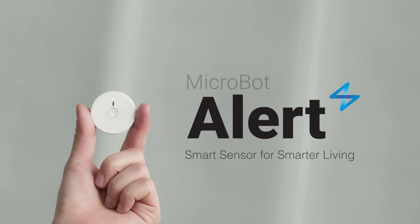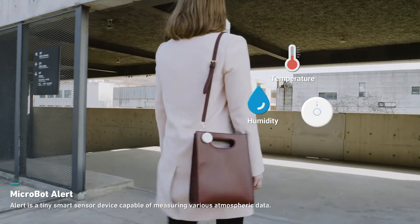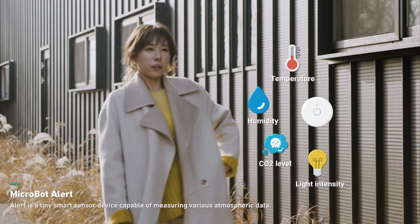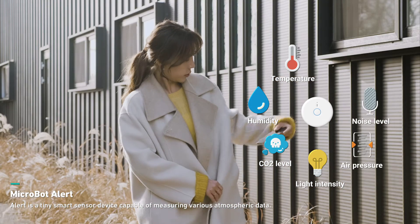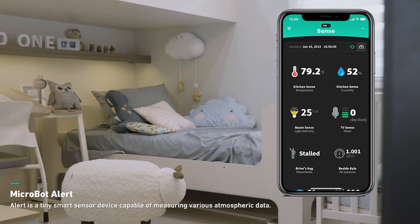Microbot Sense is a smart sensor for smart living. Microbot Sense is capable of measuring temperature, humidity, CO2 levels, light intensity, air pressure and noise level. It can also detect movements and vibrations so it knows whether it's moving or not.